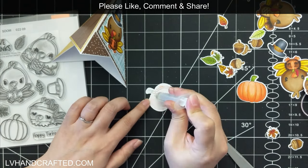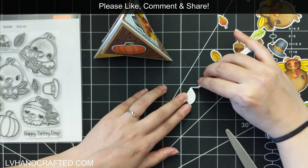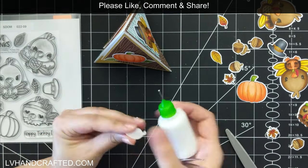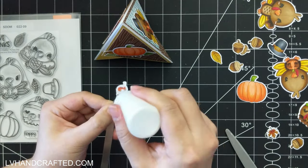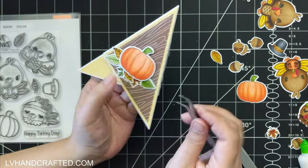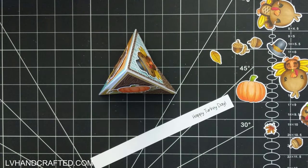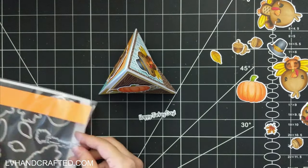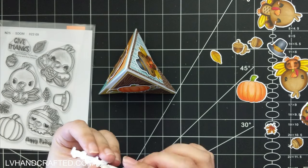We also get two different sentiments: one is 'Happy Turkey Day' and the other is 'Give Thanks,' so it's great for Thanksgiving. For my third panel, instead of featuring a third turkey I thought I'd make this side a little more fall-themed — I've got the pumpkin and some really cute leaves, colored in all different colors: green, yellow, brown, and reddish leaves.